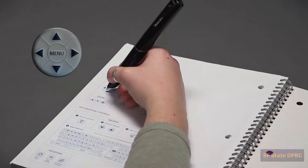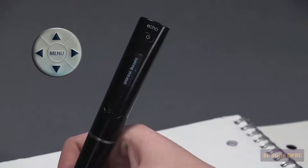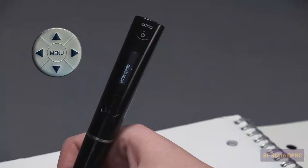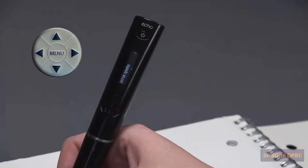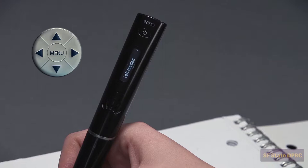Click menu, then click the down button until you reach Settings. Click the right button and continue clicking the down button until you reach display orientation. Click right again and you will see right-handed. Click down and the menu will display left-handed. Click right to select.